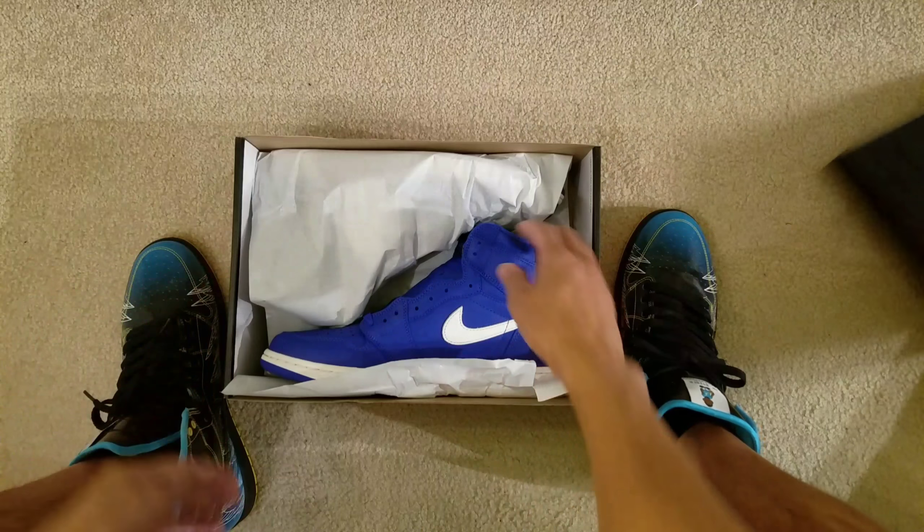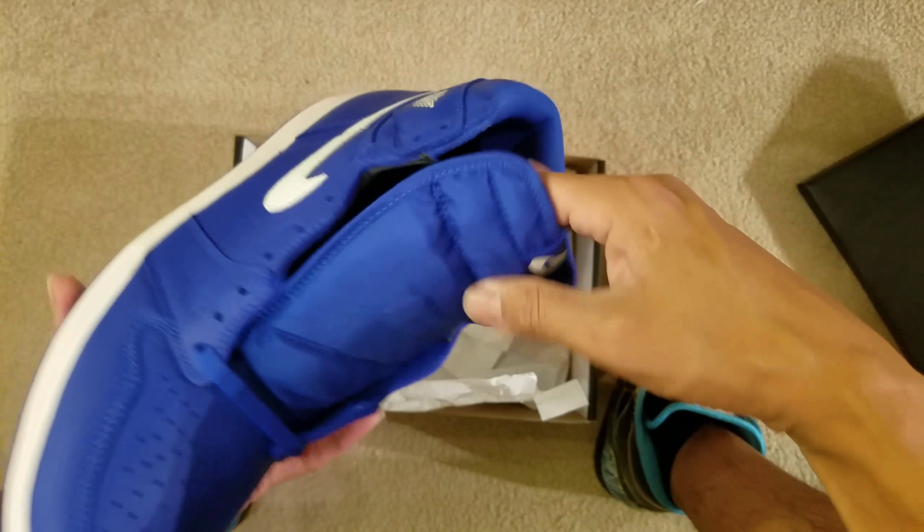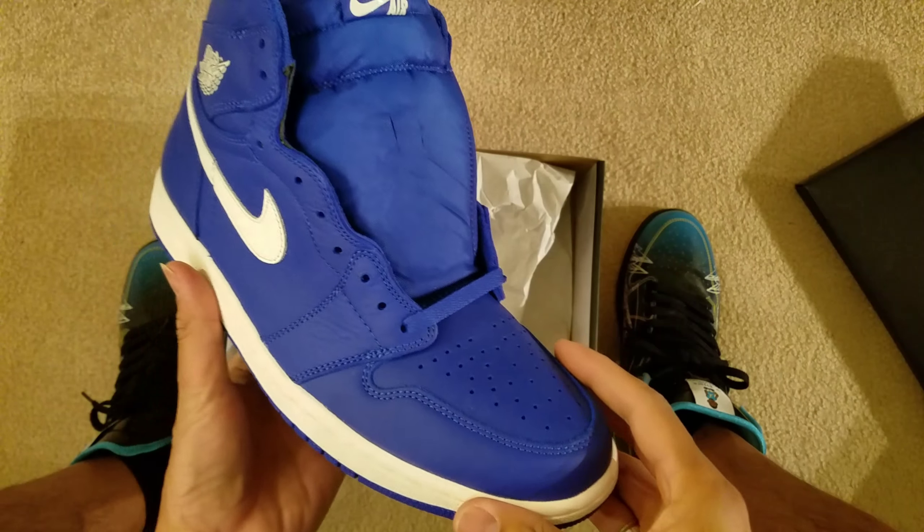About to do a quick unboxing and a review on the Hyper Royal ones, set to come out July 7th.